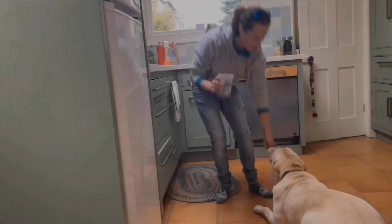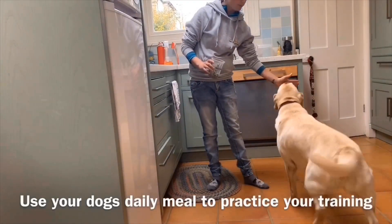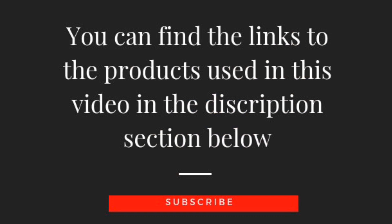Training is by far the best way to use your dog's daily meals. Why waste all that food in a bowl when you can be training your dog lots of useful behaviours instead? You can find the links to the products used in this video in the description section below. And don't forget to subscribe for more enrichment videos and dog training tutorials.